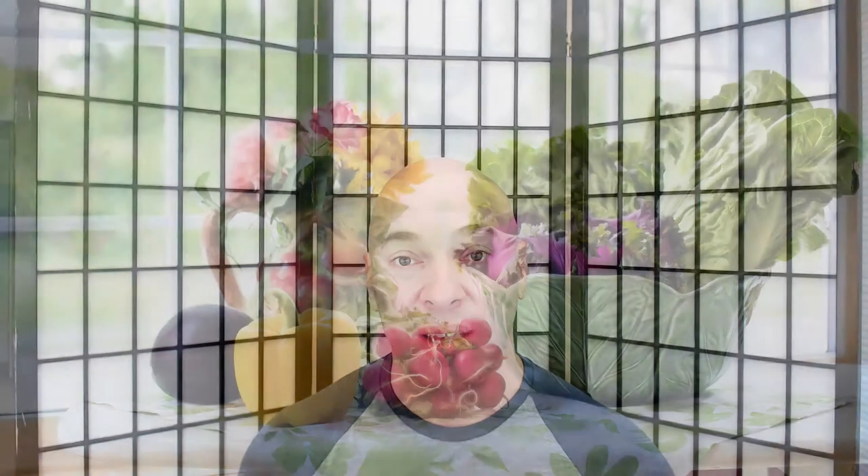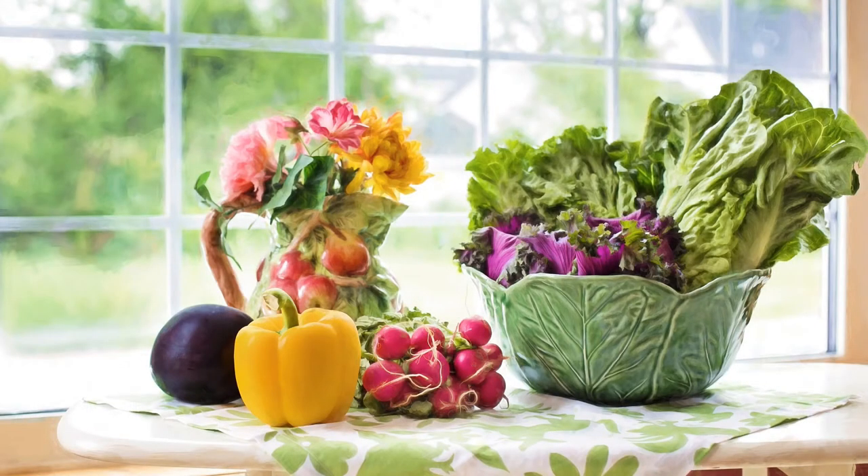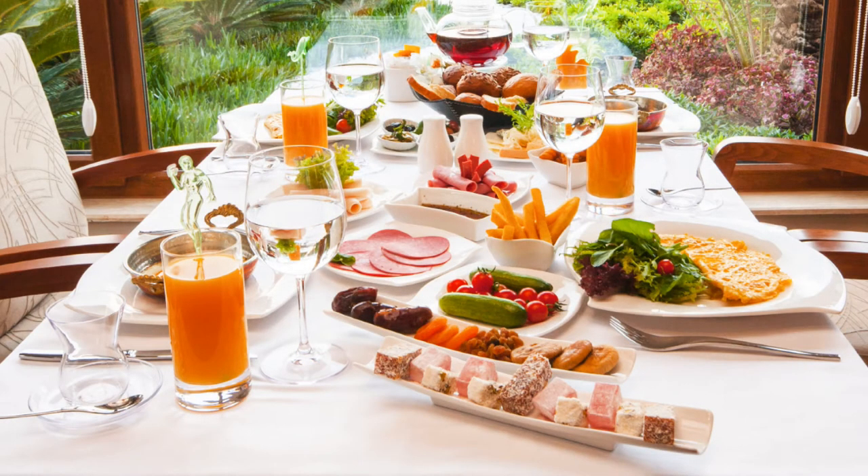Tip number one: use natural light. You don't need expensive lights to create great food photos. What you need is just a window and indirect sunlight. Even better if the weather is cloudy, or if it's not cloudy, it's still okay as long as the sunlight doesn't go directly through the window and fall on the food to create harsh shadows. If that's the case, you will need a white tablecloth or white bed sheet to cover the window and create a diffuse, nice light source. If you need some additional light on the opposite side of the window, use a white surface to reflect the light from the window.